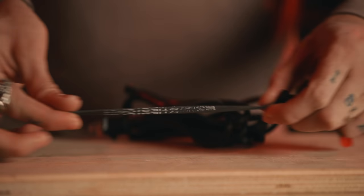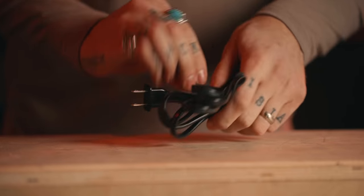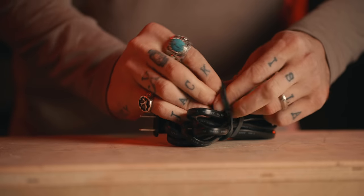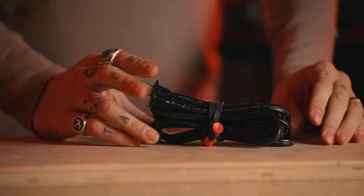Item number three: bongo ties. Not only is that extremely fun to say, these are massively helpful. We've been rigging lights up into the ceiling of the studio upstairs, and having these to just keep those cables tidy, organize things, strap your gear together — literally, these come in handy almost every single day. You grab a pack, throw them in your bag, good to go. Very easy to take apart, very easy to put together. No reason you shouldn't own a pack of ten. Bongo ties.